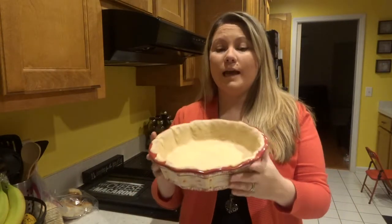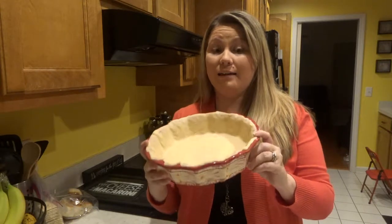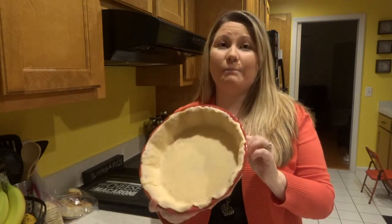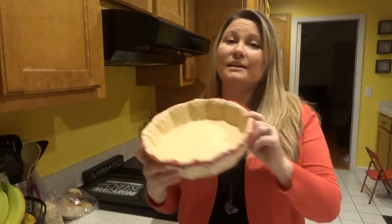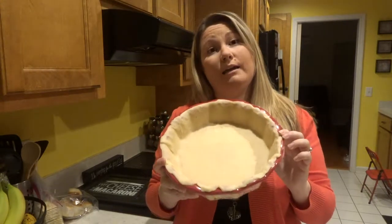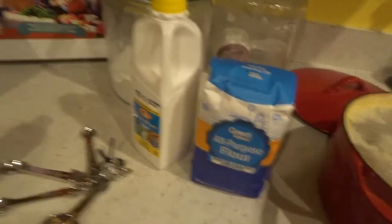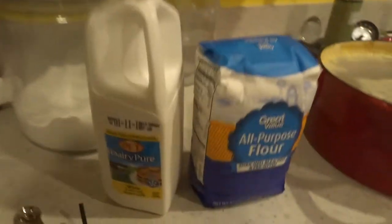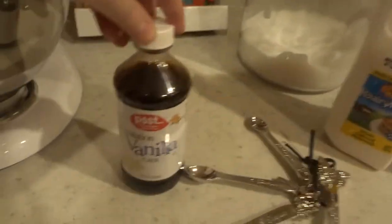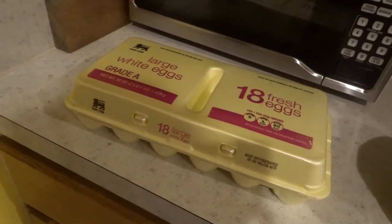So for this recipe, you need one deep dish pie crust. You can buy the ones that are already done in the pie tin. I just happen to want to use my pretty one, so the pie crust I had, I just rolled out and put in my actual pie ceramic dish. We're going to need flour, buttermilk, vanilla, a stick of butter, and also three eggs.